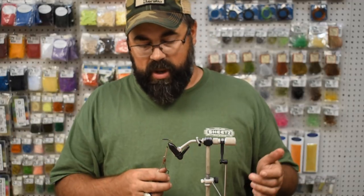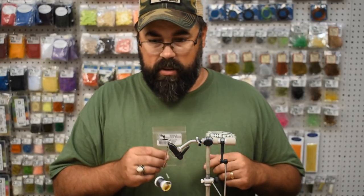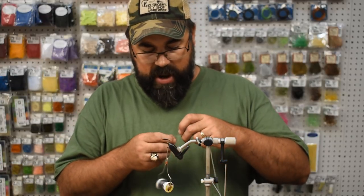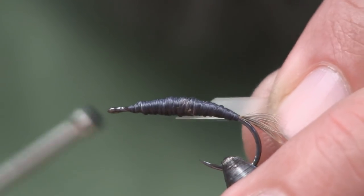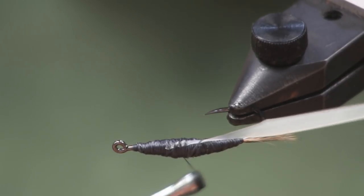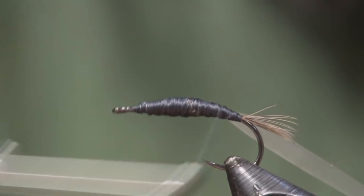Now we've got it all nicely smoothed over. The last thing I'm going to put on is some Kyle's nymph skin. This stuff is really nice — it's natural latex, very translucent, so whatever color you put under it is what shows through. Using the natural with the gray to get that gray look. I'll cut a little angle off on it, tie it down on the side, wrap it down tight, and then pull it back so it lays down and stretches out right to the back toward where the legs begin.